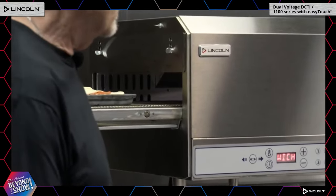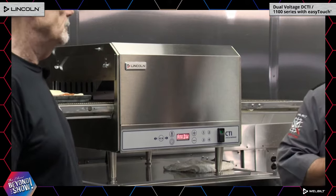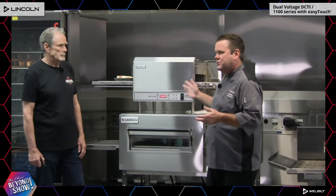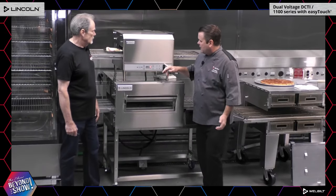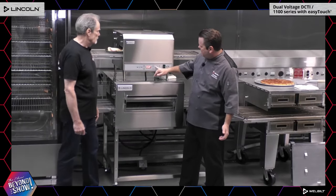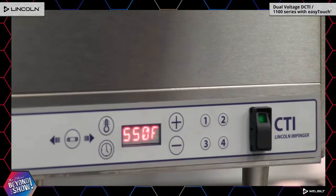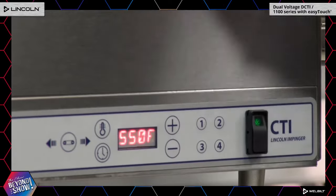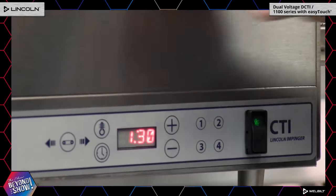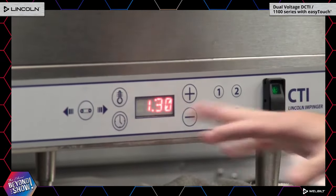We're going to do a cook time of about a minute and a half at 550 degrees. The top range of the oven is 600 degrees. Speed and service is paramount nowadays — everybody wants everything fast, pickup, to-go. Down on the controller we have four presets. Right now we're on preset number one. I like to use these for different day parts — breakfast, lunch, and dinner. You can actually change the temperature, the belt speed, and run food through.